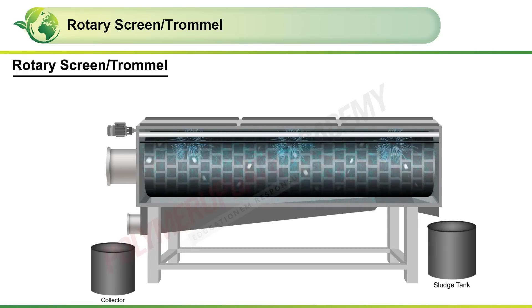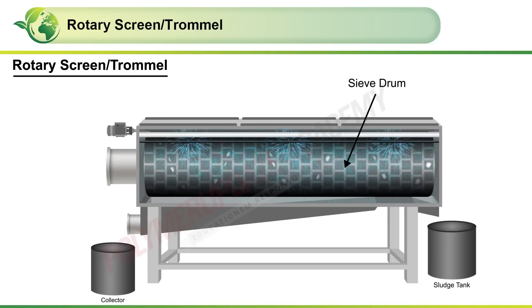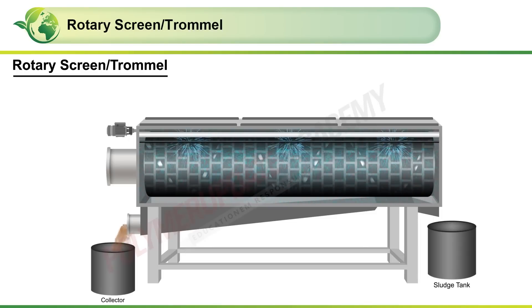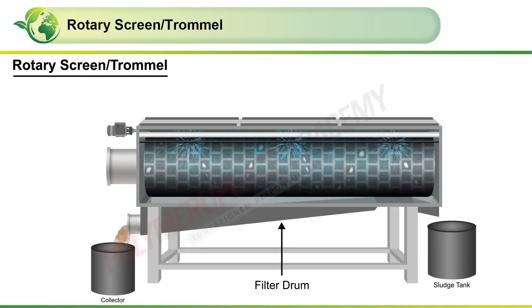The actual sieving process takes place inside the continuously rotating sieving drum. The untreated water flows from the inside outwards through the filter drum into the collector for clean water.